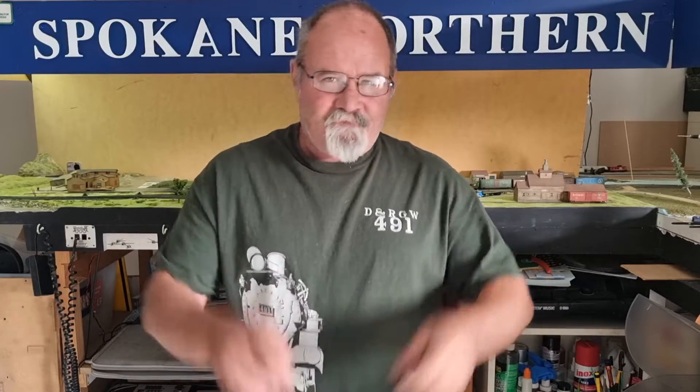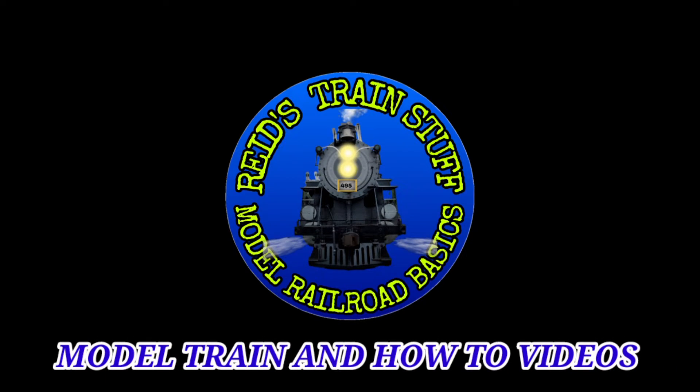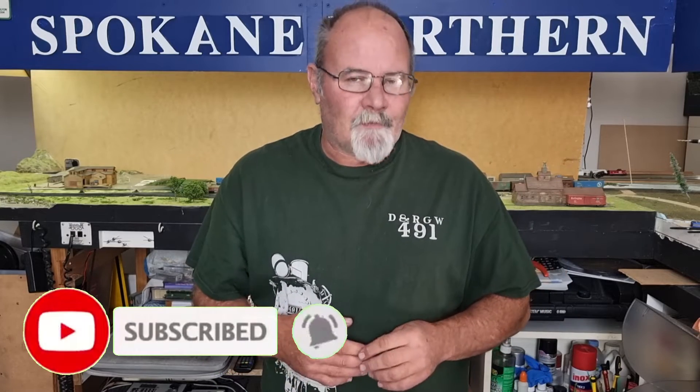Well, finally going to start working on the second module right now on Reid's Train Stuff. Hi, Reid here from Reid's Train Stuff. This channel is all about showing you some basic techniques helping you build your own model railroad. So if you want some tips and ideas, or you just like watching trains run around, hit that subscribe button and hit the bell to be notified of my upcoming videos.